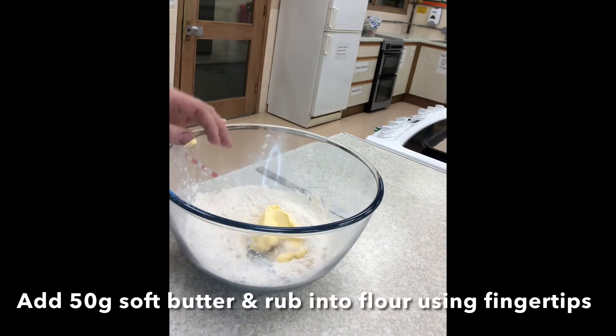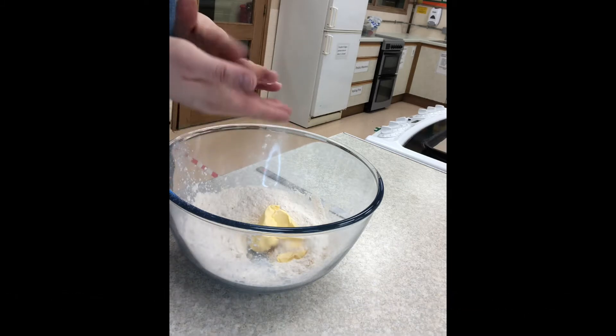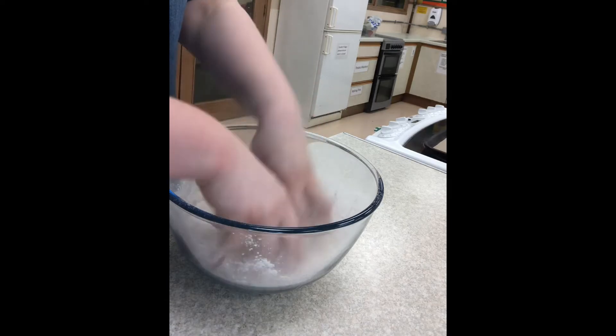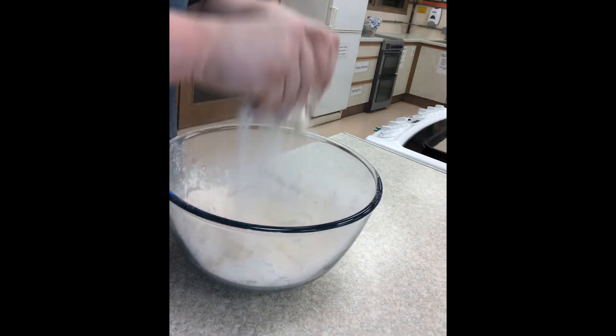Add the butter and rub together. Use your fingertips only and don't use the palm of your hand. Rub in from a height to add air.